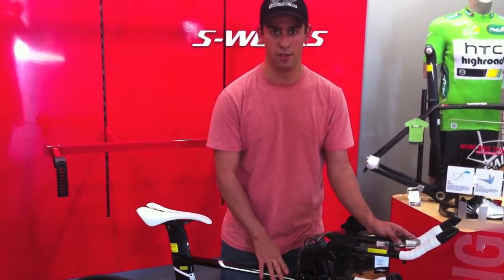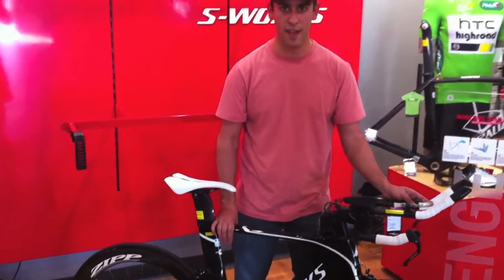Key feature of the SHIV — brand new bike out there, and super fast on the course.